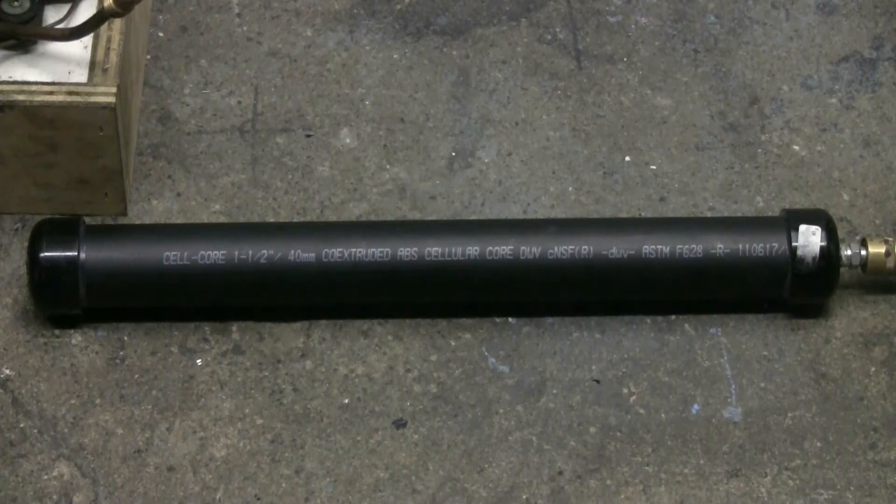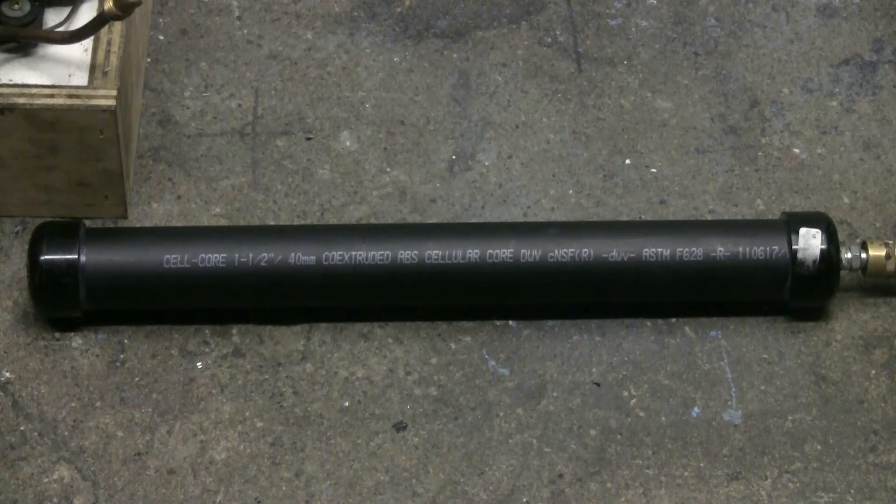A lot of us like to build our pneumatic launchers or air cannons out of plastic pipe because it's readily available and easy to work with. However, not all plastic pipe is created equal. I've heard many times on the internet that you shouldn't use ABS, or anything called DWV, or especially cellular core when you're making up an air cannon.